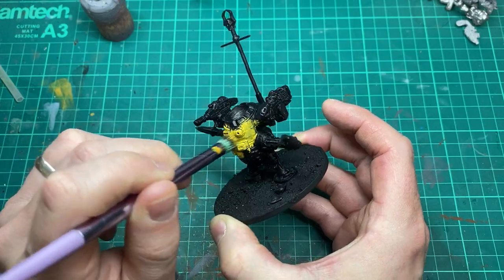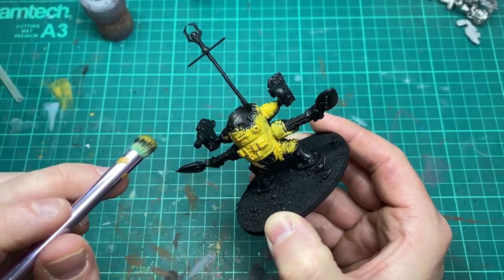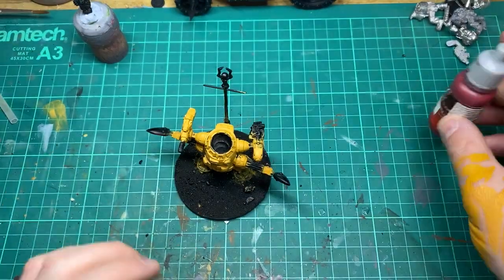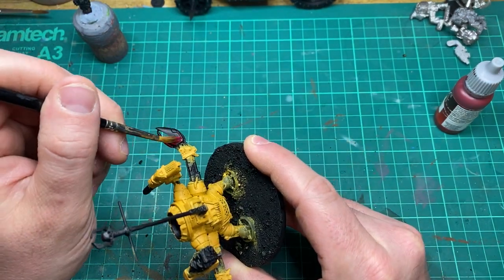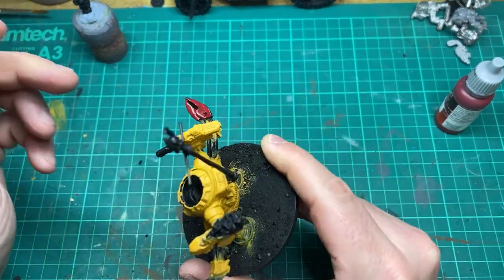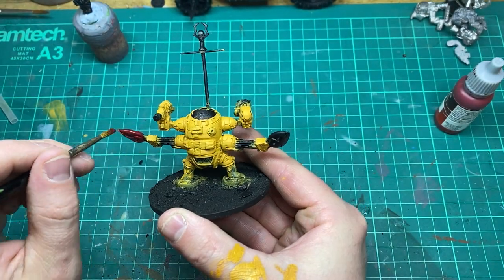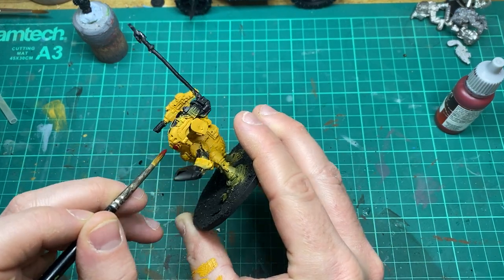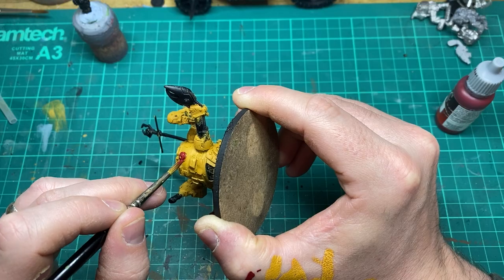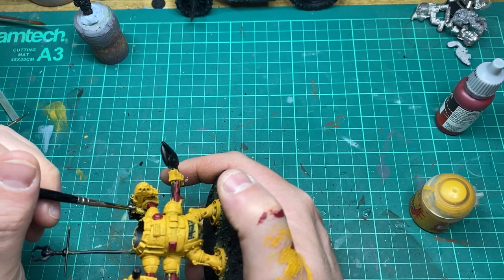Now the fun can start. I'm starting with Avaland Sunset using a makeup brush and just basing the entire miniature with that colour. The next base colour is a scarlet red and I'm just going to hit a couple of areas on the miniature. It's important to note that each base colour I do I'm applying at least two to three coats to make sure I get a nice opaque finish. For any areas I want to look metal I'm coming in with a metal colour steel as the base colour.